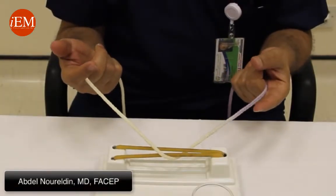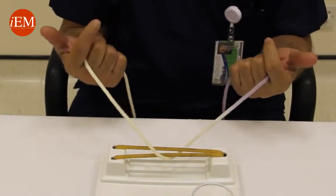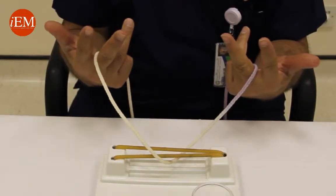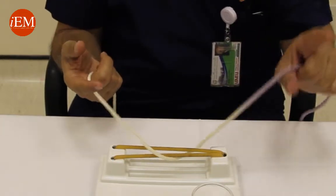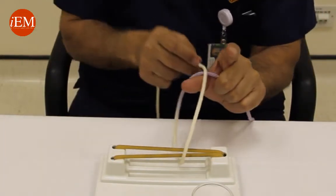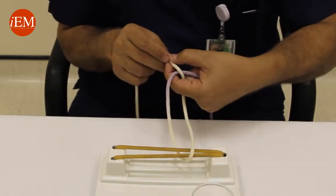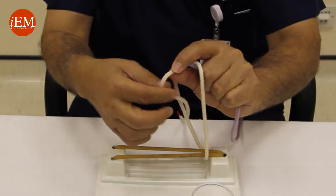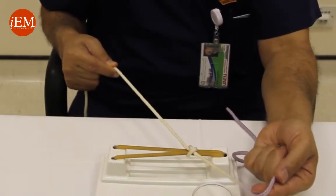We're doing a two-hand technique, a square knot. You put the rope between your index finger and your middle finger, like horseback riding. You take your thumb underneath the blue, make a loop. Take your thumb and your index finger together through the loop, grab the white, take it through the loop and pull the blue away from you.